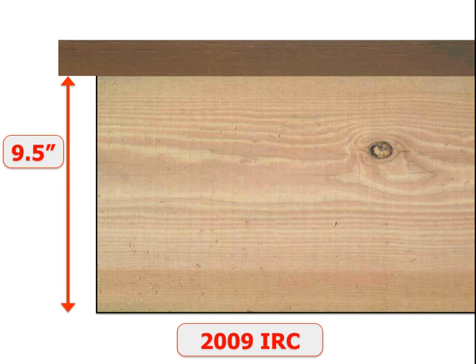Then in the 2009 International Residential Code, a table was provided that allowed us to see how to properly bolt a ledger to a wood frame structure and know that it was done to code. A national standard was born.